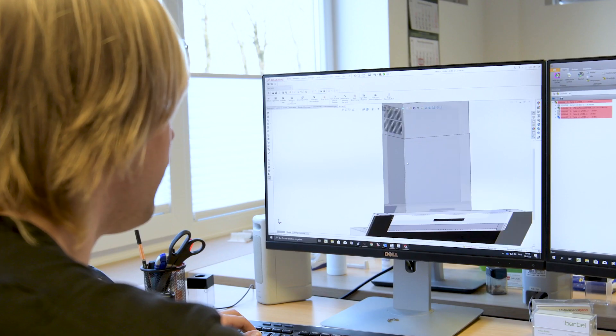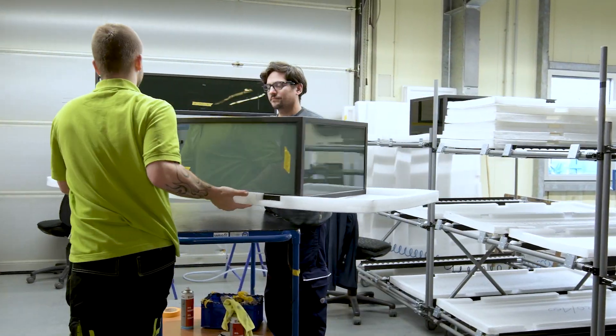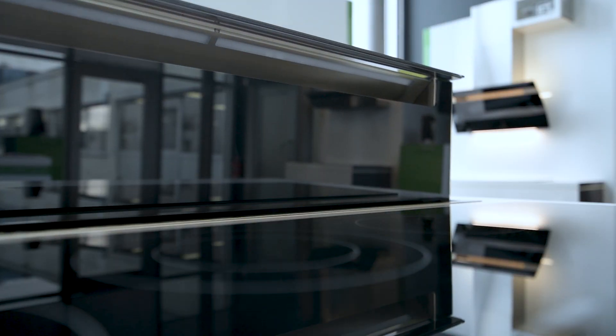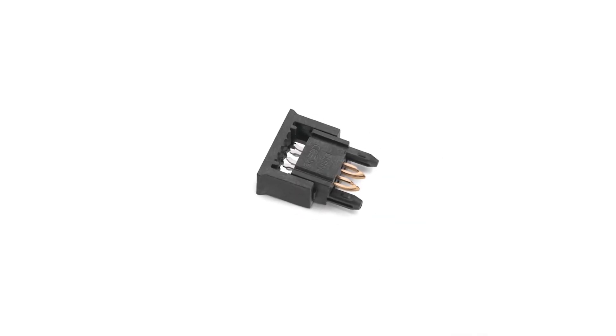Welcome to Bärbel Ablufttechnik. My name is Stefan Uffing and I am the CTO. We produce high quality extractor hoods for kitchens. Our products are made exclusively from the very best components. That's why we choose the Redfit IDC.